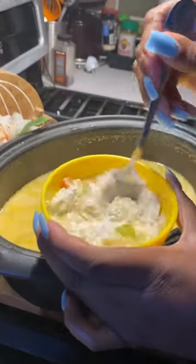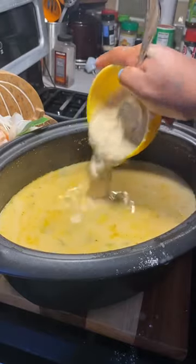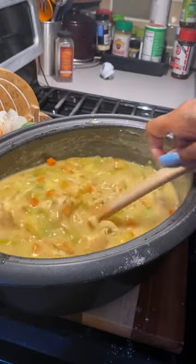Halfway through, get some flour, then mix it in to make it a little thick. Pour it in, then mix it together. Throw in the shredded chicken, then let it finish cooking for an hour.